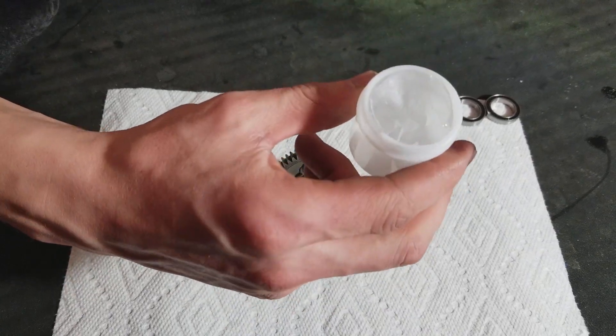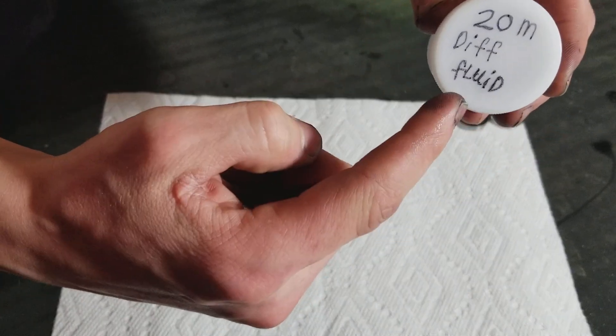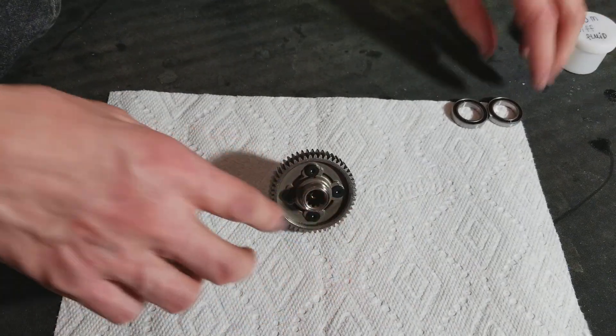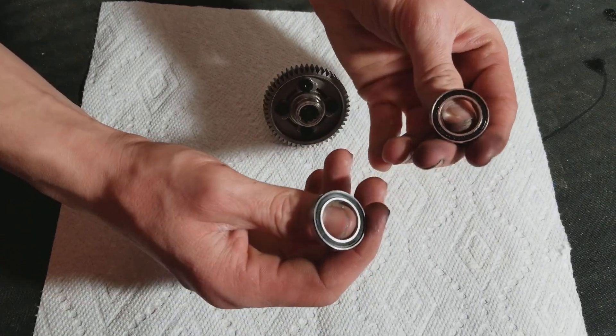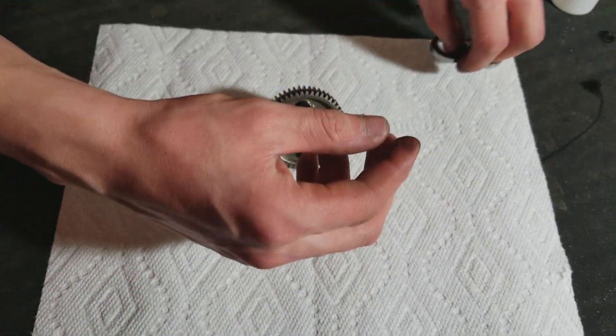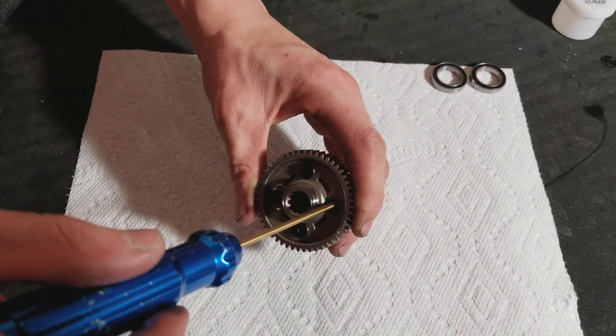It's really thick — super thick. And here are the bearings that come on it. They're black seal, they look pretty nice. They're actually a lot better than their other seals, in my opinion. Anyway, let's get on to taking this apart.